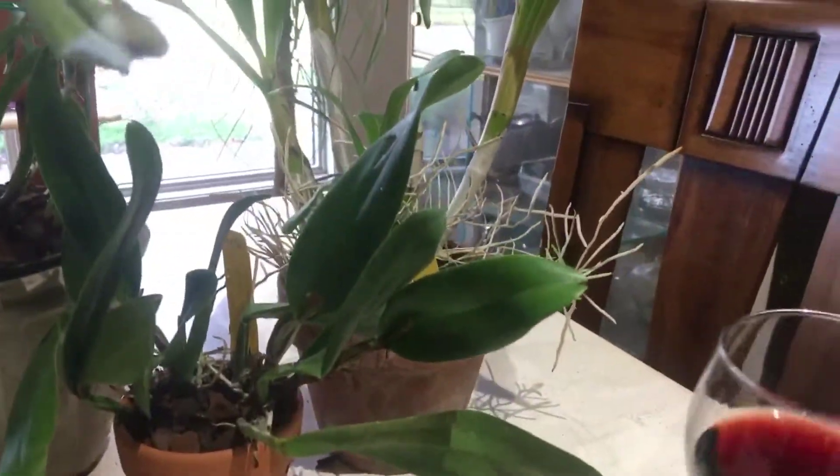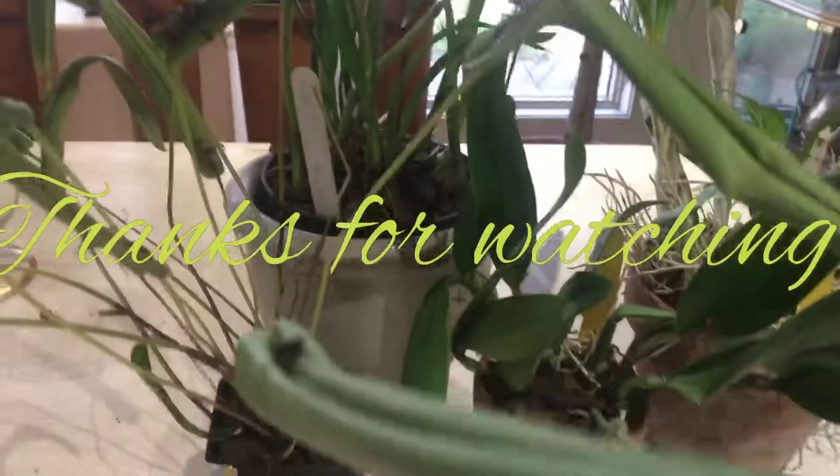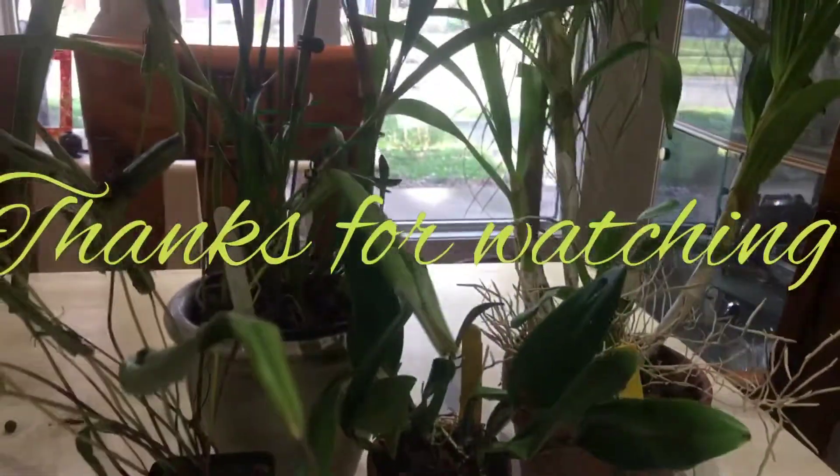And that is this video. Thanks for watching, and enjoy your orchids. Bye.